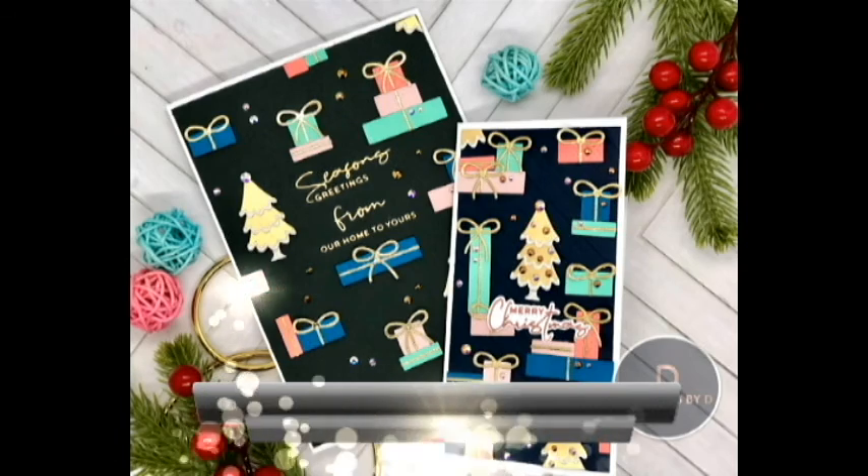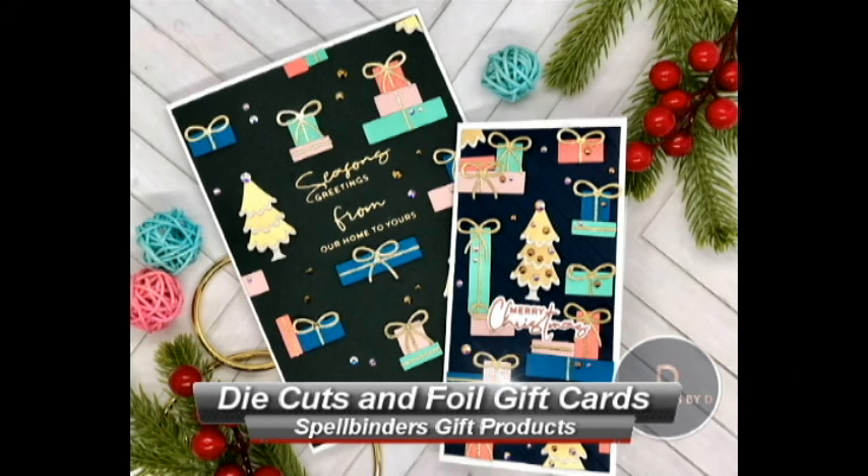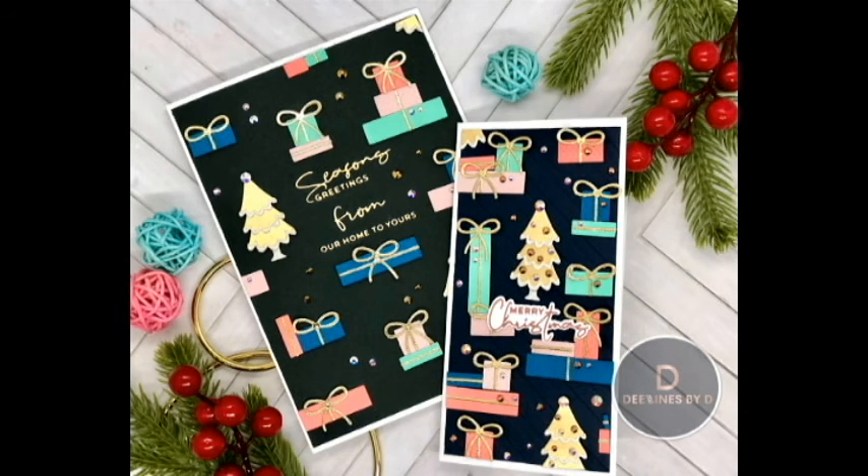Hello there and welcome back to my YouTube channel. My name is Deepa Robbins from Designs by D, and I thank you all for joining me today. Today I have a couple of Christmas cards that I wanted to share with you.